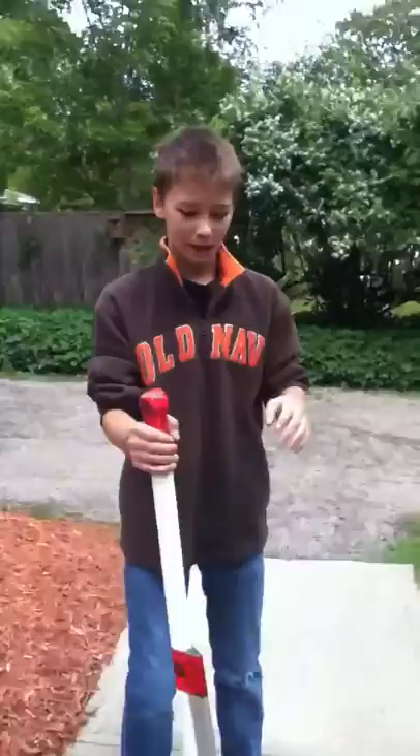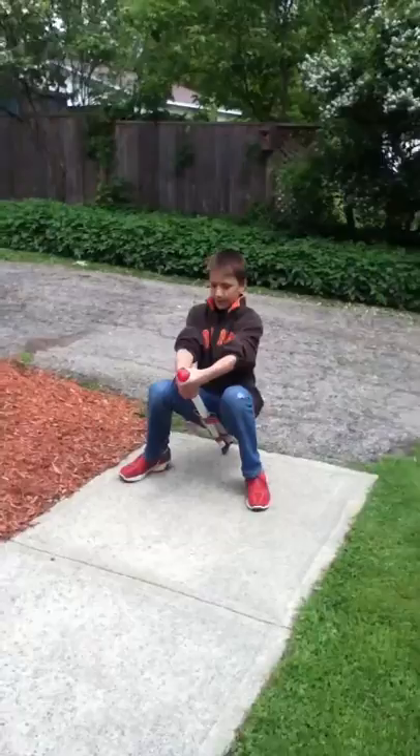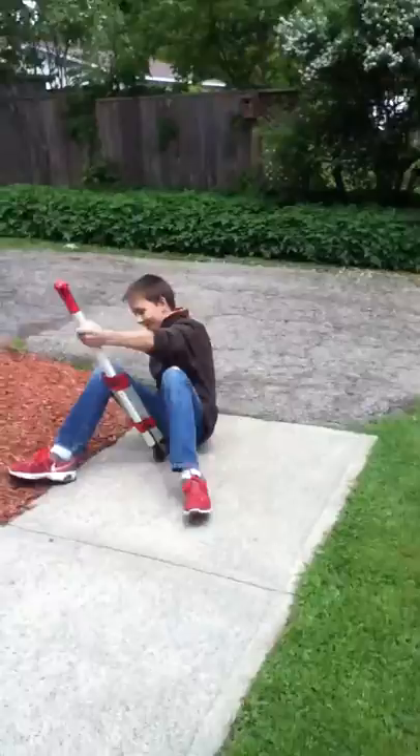So if we fall, it hits us in the head and won't go through our heads and touch our brain and we die or anything. So this is why we call it the frog hopper. Not for that reason — for this reason.